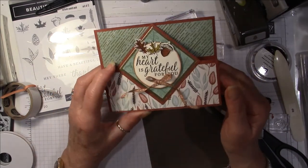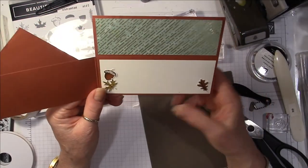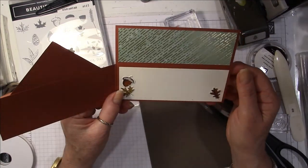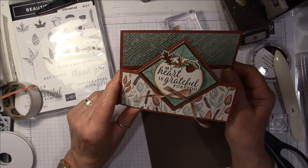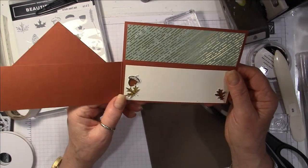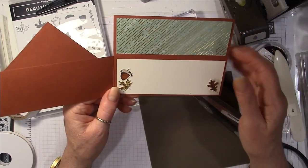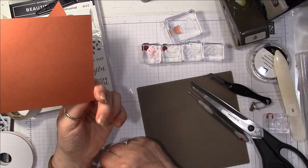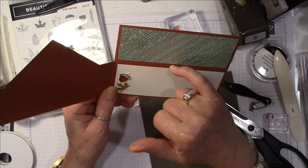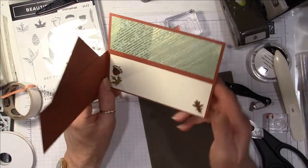There's your card — I'm really pleased with that. I hope you'll consider getting some of these products if you don't have them already and trying one of these cards. That was a very simple fun fold to put together and I'm very pleased with how it turned out. Now another alternative: instead of gluing this piece on top of the base, you could wrap it around to the back so that you wouldn't have this ledge — that's an alternative for you.